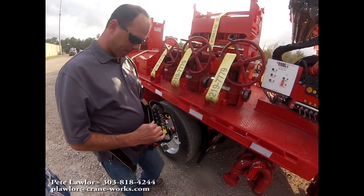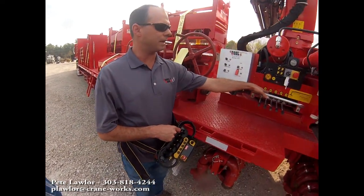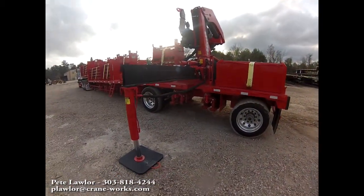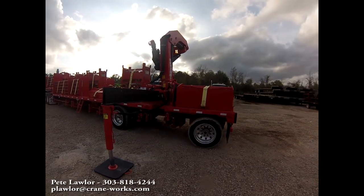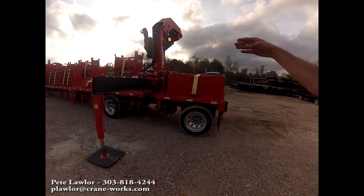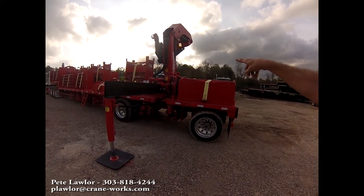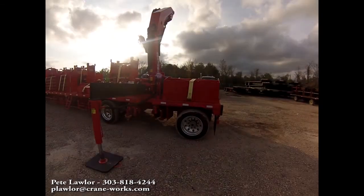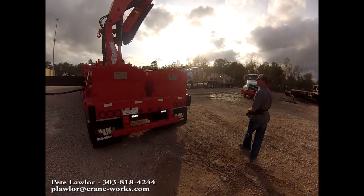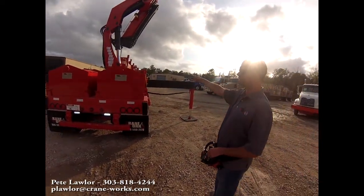Now we're ready to run the crane. This crane has five different functions: swing, inner boom, outer boom, telescope in and out, and winch up and down. When running a knuckle boom, the first thing you do when unstowing is boom up with your inner boom. We don't run the winch or telescope because the crane is stowed in an inverted position. There's a decal on the crane showing this. Once you've boomed up to where the outer boom is going to clear the trailer, then you go to run your outer boom. If you ran the outer boom while down in the stow position, it would have nowhere to go except hit the crane or a cylinder.